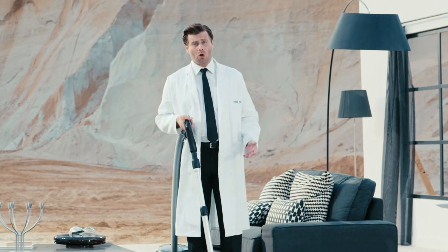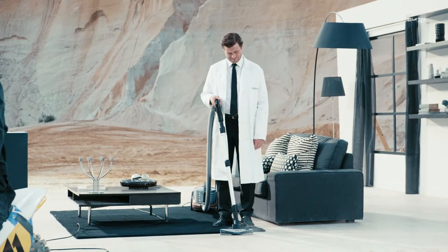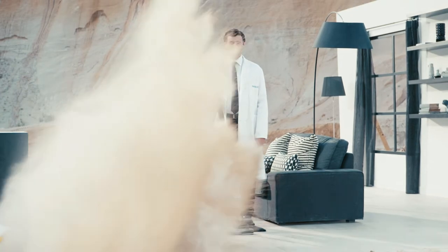Sometimes the floor is just kind of dusty. Sometimes the floor is really dusty. Come on!